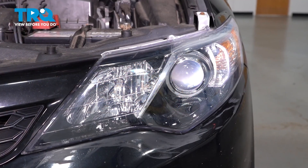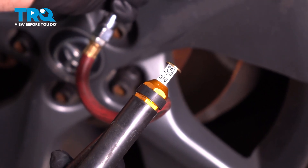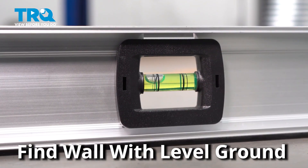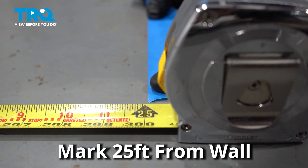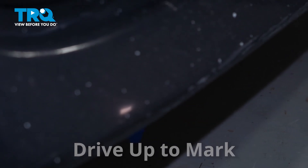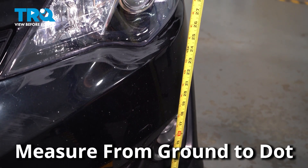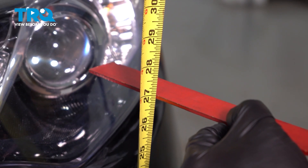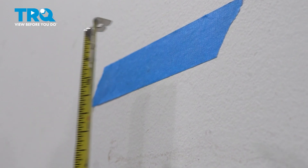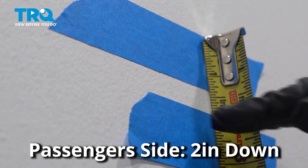Now we're going to get the vehicle ready to aim the headlights. Start with the tire pressure, making sure all four tires are set at the appropriate pressure. Remove any excessive weight that's not normally in the vehicle. Find a wall where the ground is level and drive up to it. Measure 25 feet away from that wall and mark the ground. Drive your vehicle up to that mark. With the headlights off, look for the center dot in the headlight lens. Measure from the ground to that center dot — you can use a ruler to help. Transfer that measurement to the wall, making a mark with some tape. On the driver's side, measure down four inches and put another piece of tape. For the passenger side, you only need to measure down two inches.